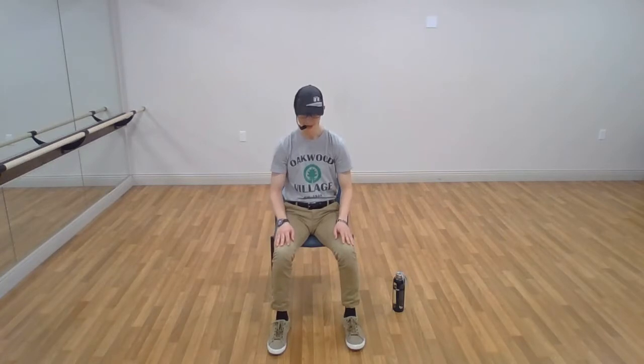Now let's lift back up onto the toes. This is not only going to reactivate the calf muscle, but it's also going to stretch and relax the anterior tibialis. Excellent, good work.